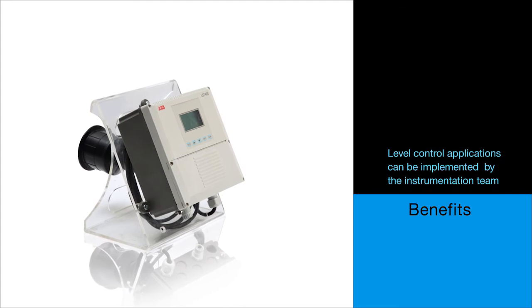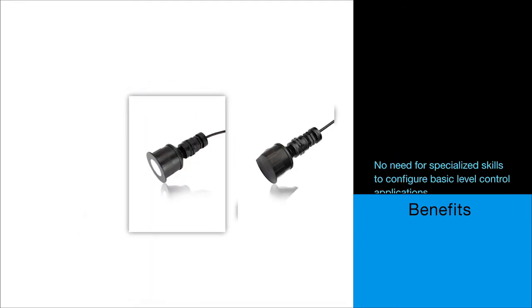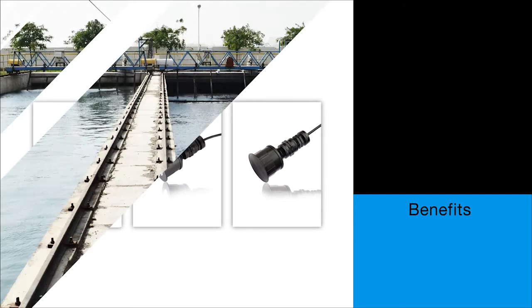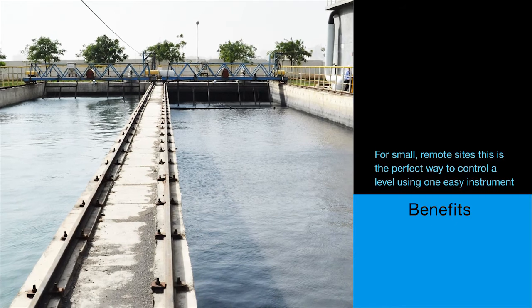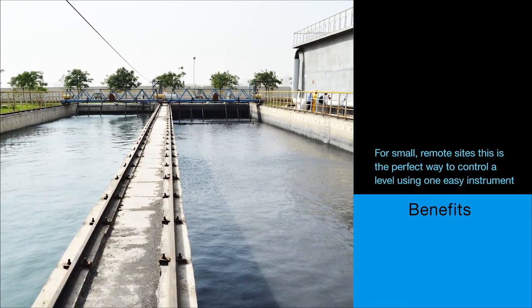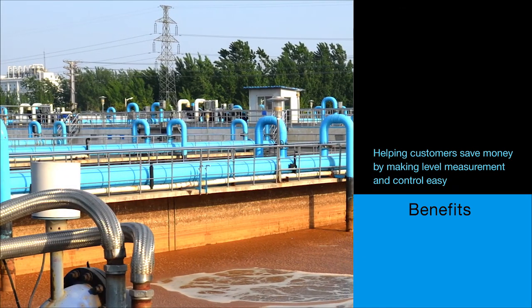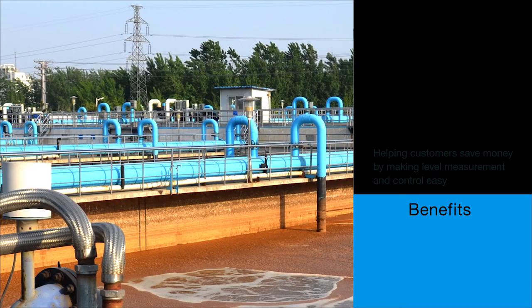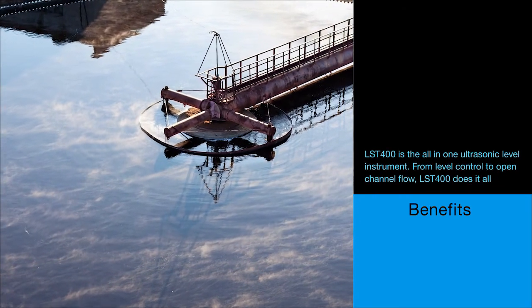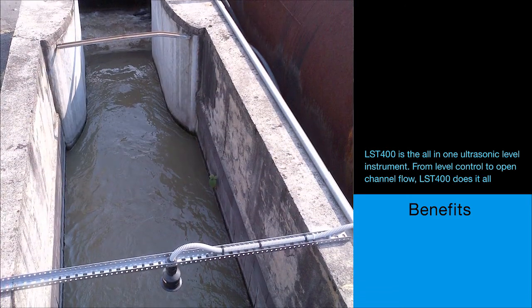Control functionality can now be done by the instrumentation team. There is no need for specialized skills to set up basic level control applications. For small remote sites this is the perfect way to control a level using one easy instrument. ABB is helping our customers save money by making it easy to implement a level control application. The LST-400 is the all-in-one ultrasonic level instrument — from level control to open channel flow, the LST-400 does it all.